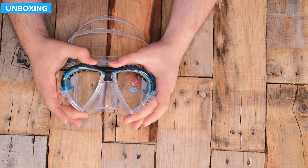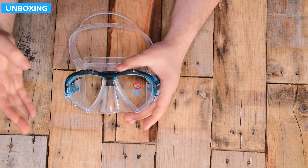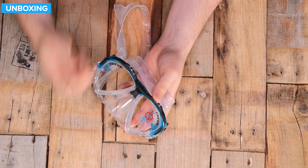Tempered glass, so nice and strong. It will need to be prepared when it's brand new straight out of the box. On the nose, there's a decent-size nose pocket with an easy-reach silicone design so you can grab hold of it and equalize your ears.